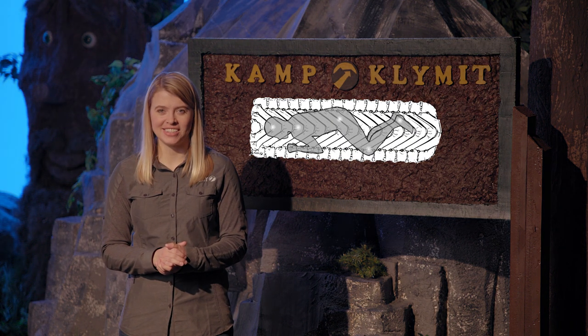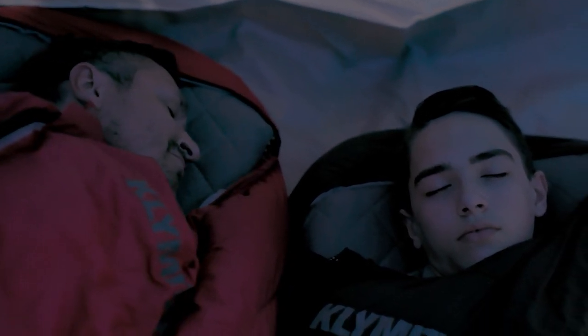That's where the Static V shines. V-Chamber technology uses body mapping to deliver support and comfort, no matter how you sleep — on your side, stomach, or back.